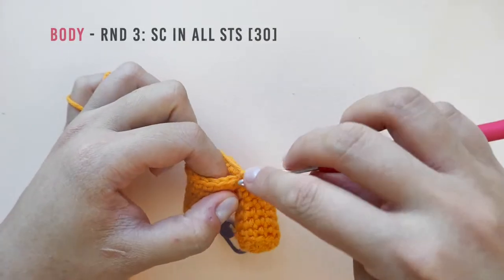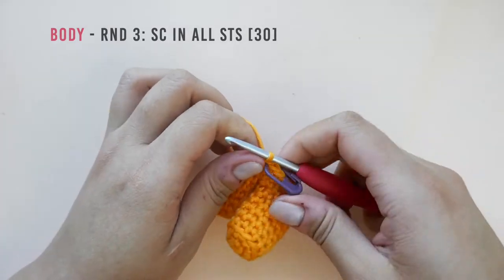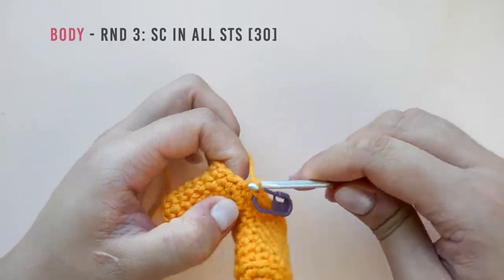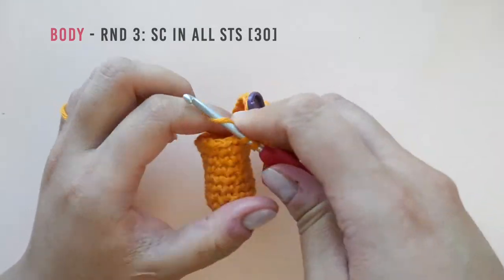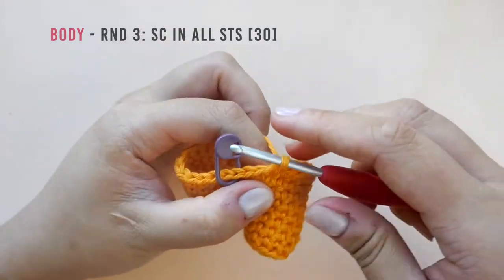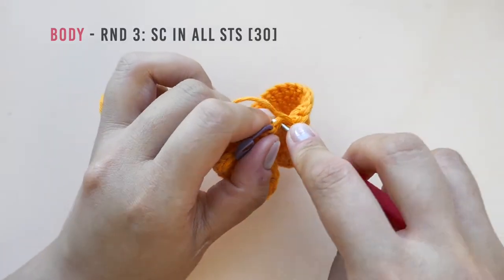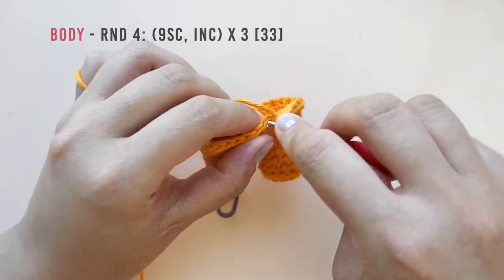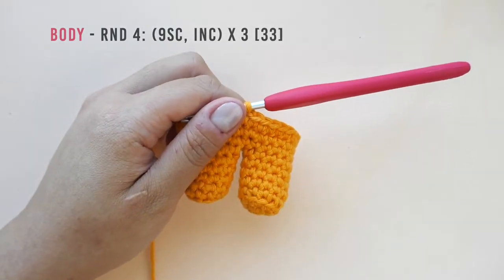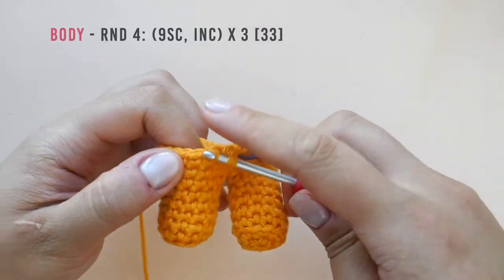In round three, make one single crochet into each stitch. Pause here to work the rest of the round and I will meet you at the end of round three. In round four, make the following a total of three times: work one single crochet into the next nine stitches, then increase into the tenth.